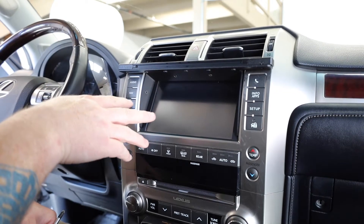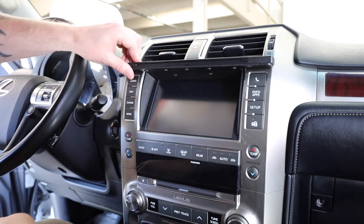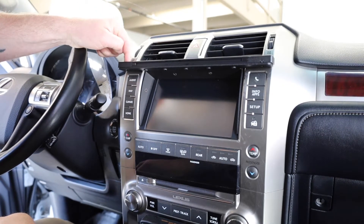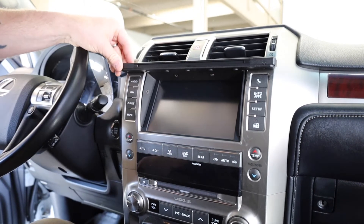If you just purchased configuration A, this is where you would stop — you're pretty much done and ready to use it. It's still a really nice solid mount. You would just need to add the two screws to hold the end caps on and you'll be done.